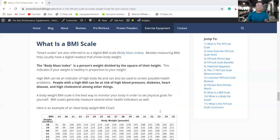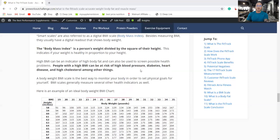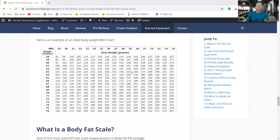The BMI scale is just one of the 17 measurements the FitTrack provides. BMI — body mass index — is a person's weight divided by the square of their height. People with high BMI can be at risk for high blood pressure, diabetes, heart issues, and high cholesterol. For example, at 5'8" and 200 pounds, a BMI of around 30 would apply.